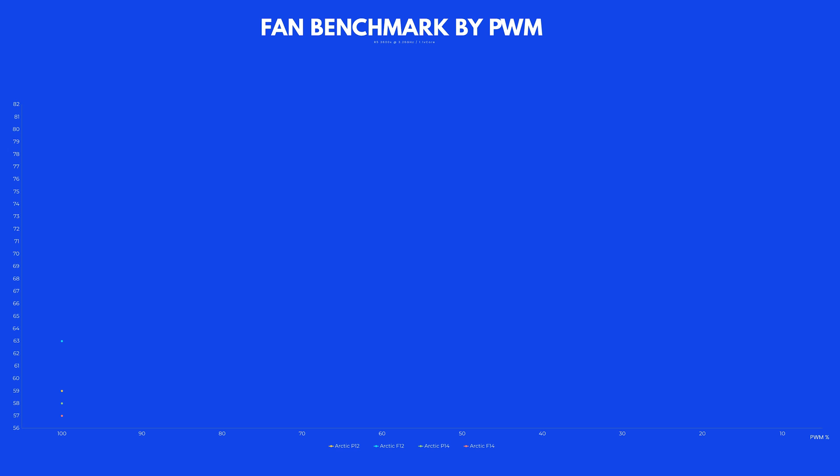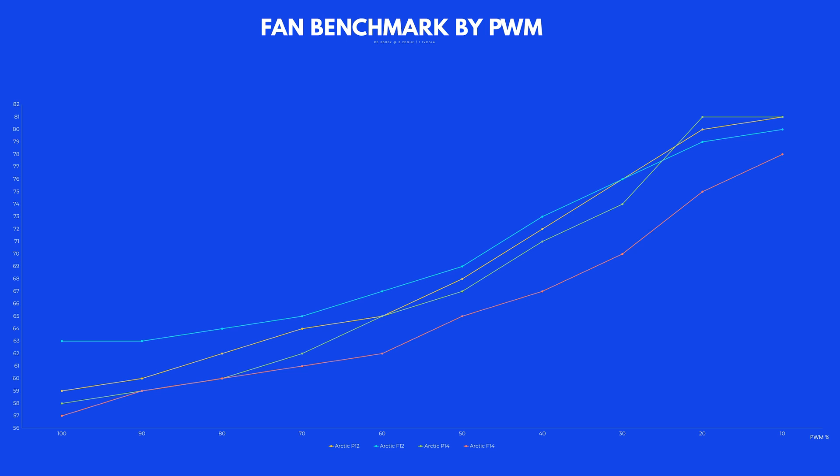That was unexpected but quite cool — but that's not the whole picture, because it is still an F fan, specifically built to just move air in open space. So I repeated the same test we did on the F12 by installing the fan back on the Be Quiet Pure Rock Slim and letting it spin, starting at 100% PWM and slowly reducing the fan speed in 10% increments. Here the F14 started off at 57°C with only a one-degree lead compared to the P14.